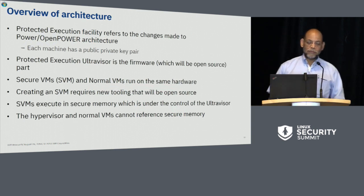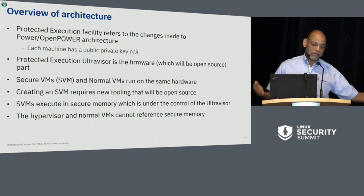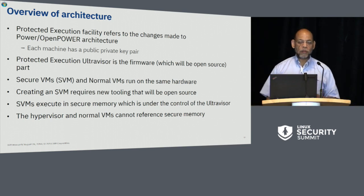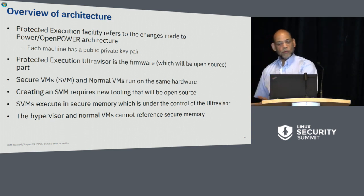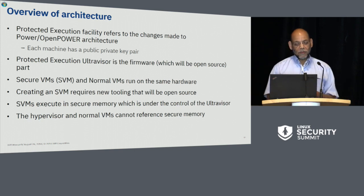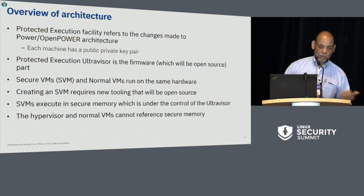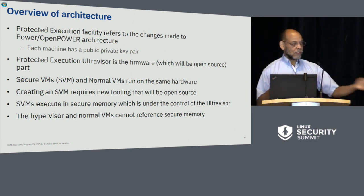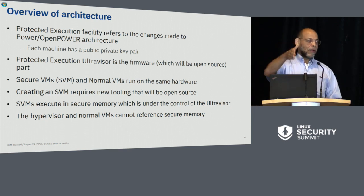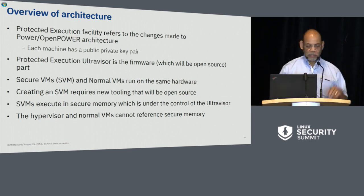You can run secure virtual machines and normal virtual machines on the same hardware. To create an SVM, you need the new tooling we're going to open source. The SVM executes in secure memory under the control of the ultravisor, and the hypervisor and normal VMs cannot reference secure memory — the hardware will not let them. It won't let anything other than something running in secure mode reference it, so none of your devices can reference it either.